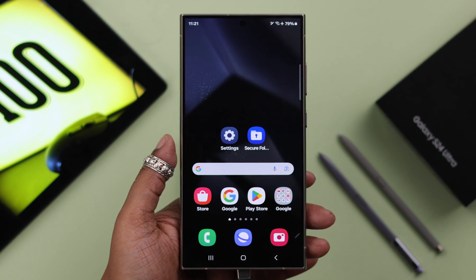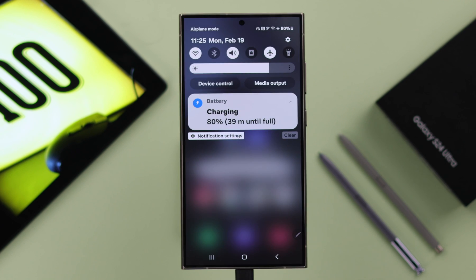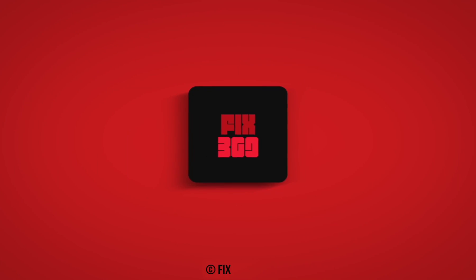After you change the settings, if the charging had stopped at 80 percent, the charging will resume immediately. That's how you can fix the problem if your S24 series won't charge past 80 percent. Thank you for watching.